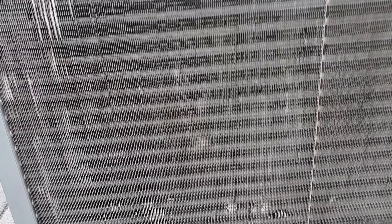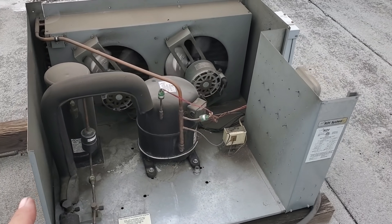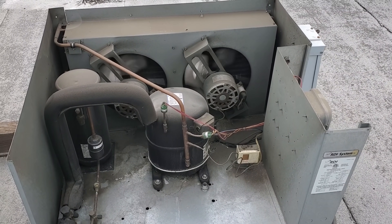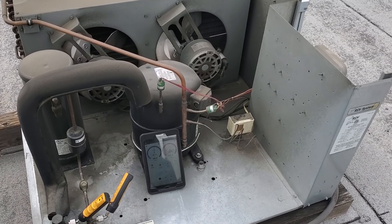I bet this unit is tripping off on high pressure. The compressor is really hot and the condenser doesn't look plugged but I bet it's dirty on the inside. It just turned on by itself — I bet it's going off on high pressure. We're going to get service gauges on this.